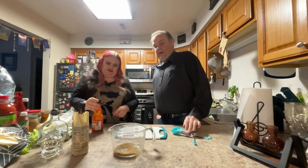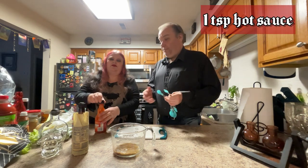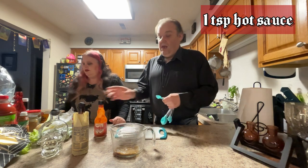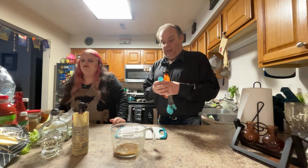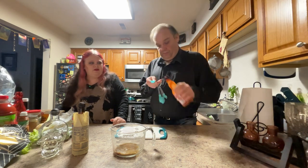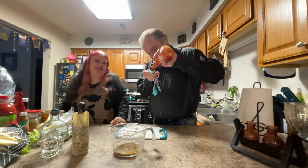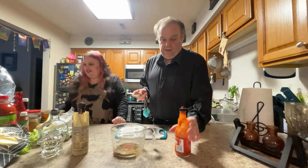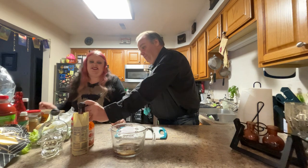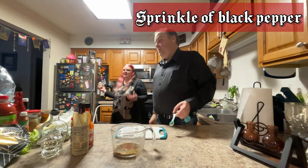Frank's Red Hot — a teaspoon. I think a teaspoon would be good for this, considering all the black pepper. We don't want it to be too spicy. Again, this is to taste, so you can always adjust it later. Next, a little bit of black pepper — we're just going to sprinkle it in there.